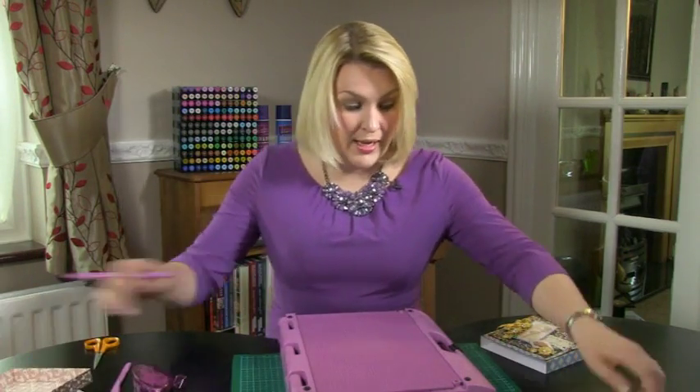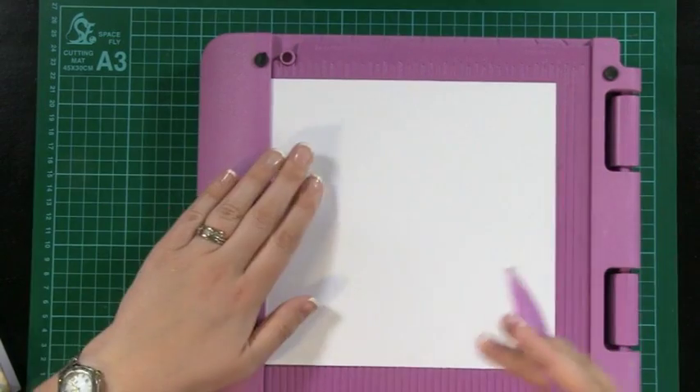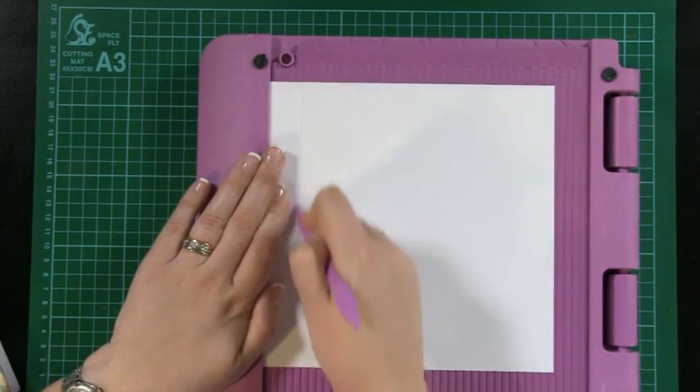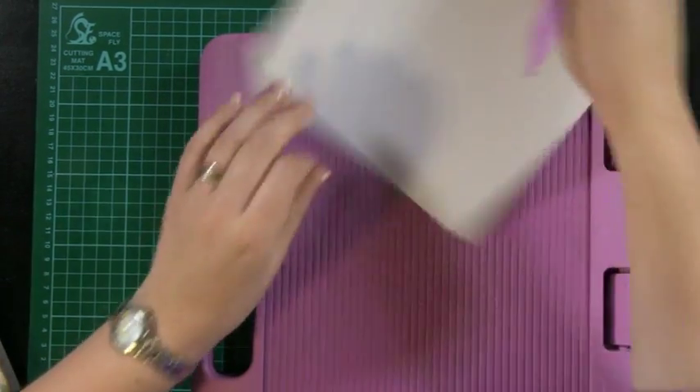I've just taken my cardstock and cut it to 19 centimetres wide. What I'm going to do is score it at two centimetres all the way around. So we come onto the boxer and use the two centimetre score line and fold all four sides at two centimetres.